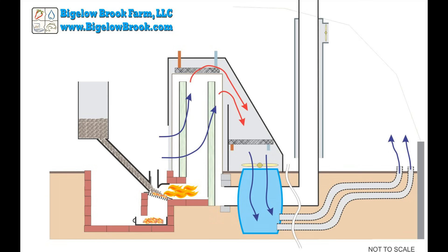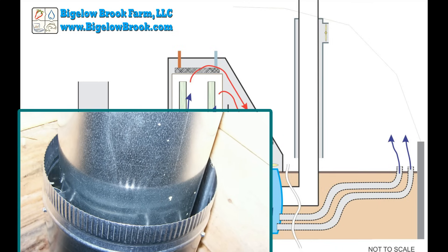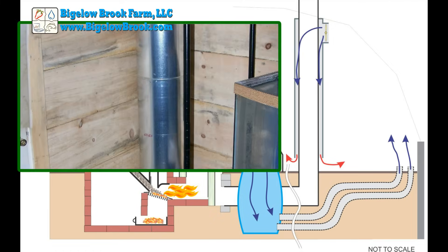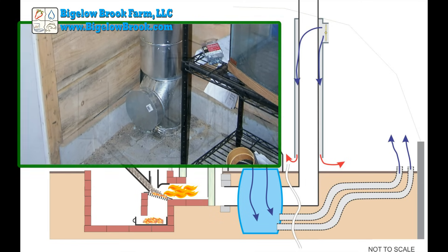The last feature I added was to enclose the 8-inch exhaust pipe in a 10-inch section of pipe and put in a blower fan. This works well, especially when the heater has been running a long time and the floor temperature along the exhaust is basically saturated.